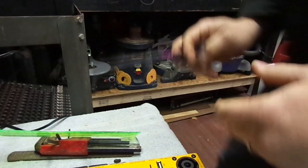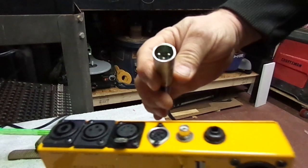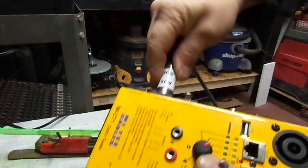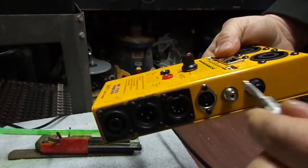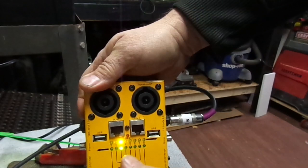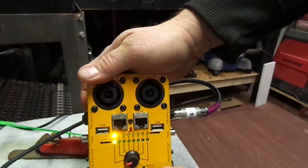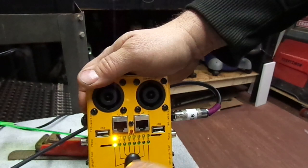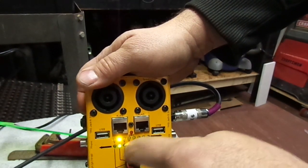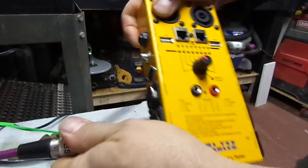On the cable tester: tip goes to pin 2, sleeve goes to pin 1, and pin 3 goes to ring. So T goes to pin 2, S sleeve goes to pin 1, pin 2 is tip, pin 3 is ring. Alright, enough talking — let me show you how it works.